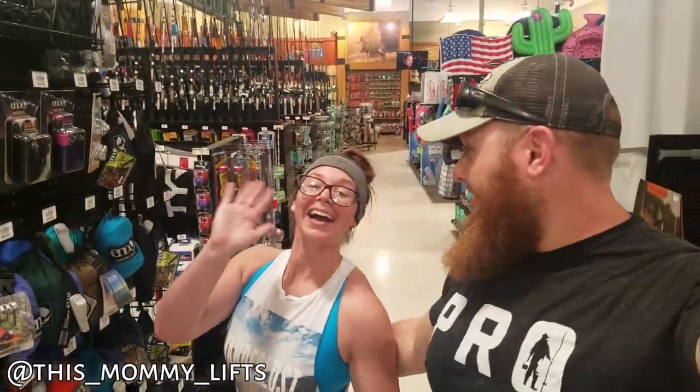What is up guys? Lojo Fishing back at it again today with another video. We have a special guest in our video today - my beautiful, lovely wife, Holly. And she's going to be very, very important to the plot of today's video.